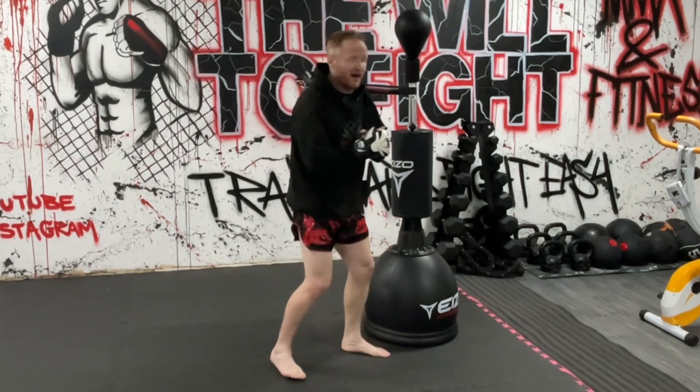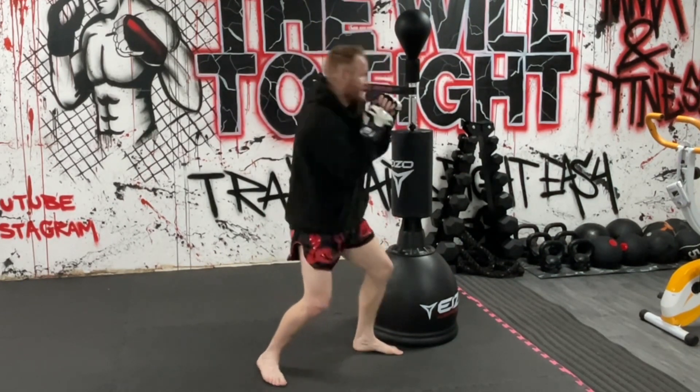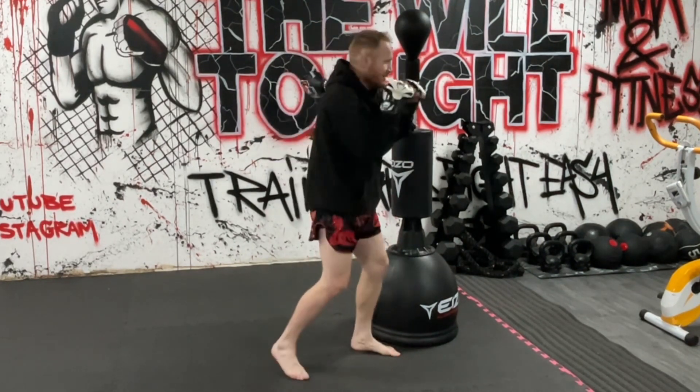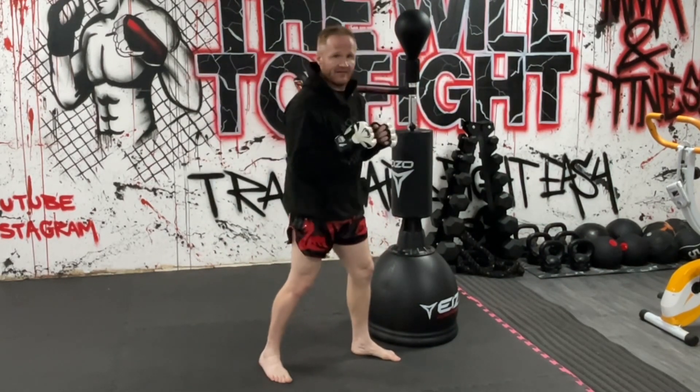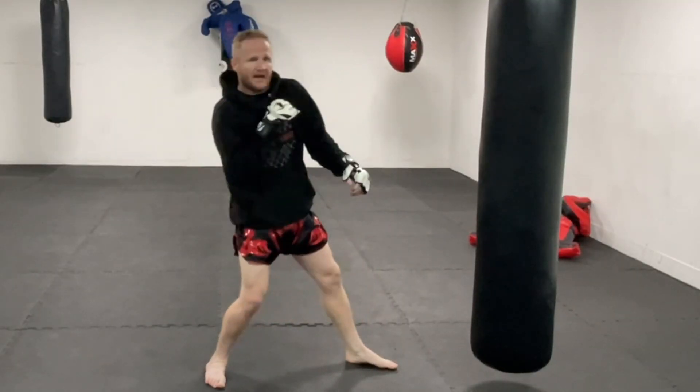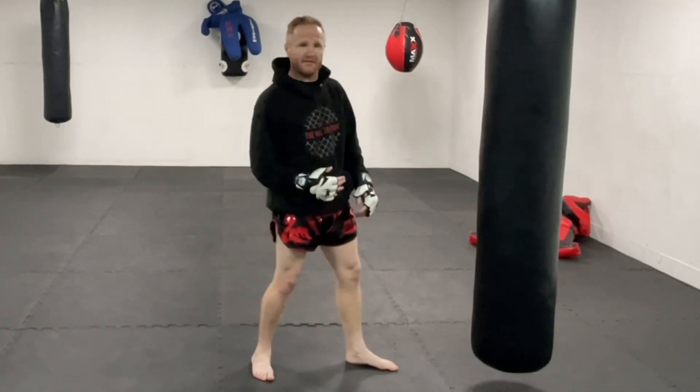Some people don't bother stepping the back leg back — they're just literally pulling back and coming back in. But if you can practice stepping that back leg back to get right out of the way, that's ideal. Now we've mastered that lean back, we want to come back with our own counter.